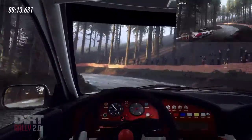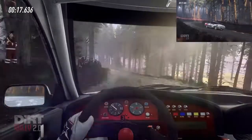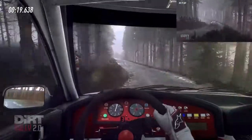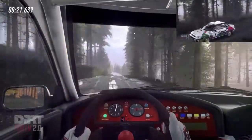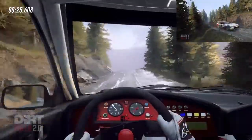80. Over crest, 6 left. 30. 6 left of a crest, very long tightens, 4 into 5 right.